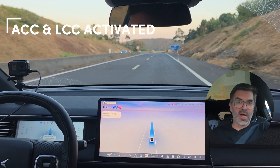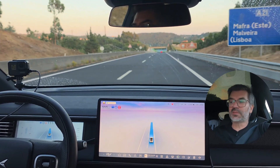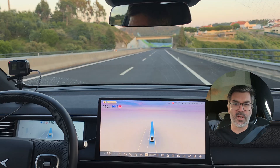I have activated the self-drive now and it is set to 110. You can see it all here, and we will see now if the car slows down or not on the highway.